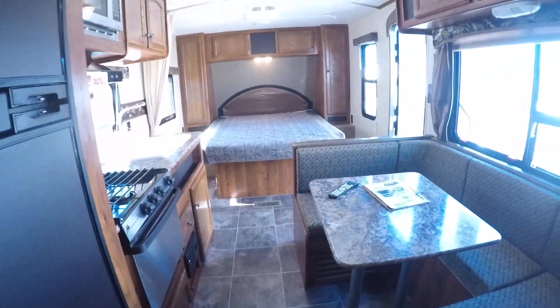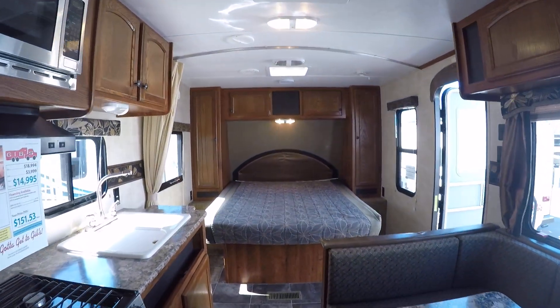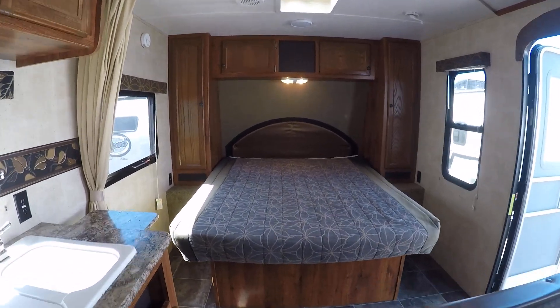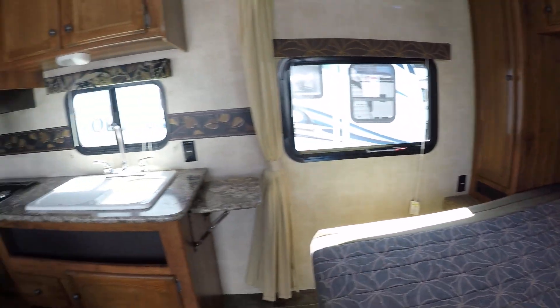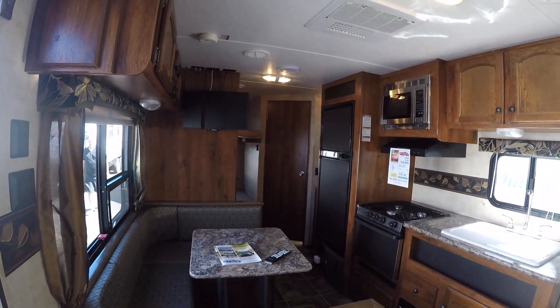It's a bunkhouse, and spring is here. It's a 2015 Hideout 24BH, right here at Gibbs RV in Coos Bay. Give us a call at 1-800-824-4388, or see us on the web at www.gibbsrv.com — that's g-i-b-b-s-r-v.com.